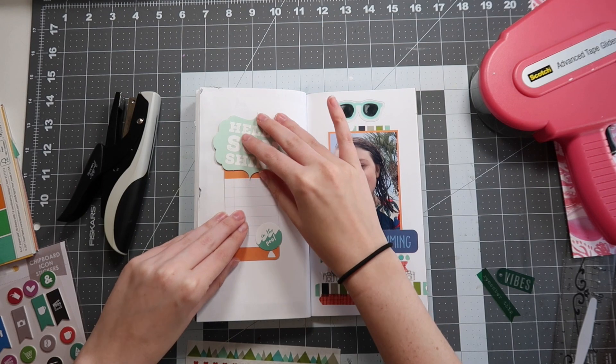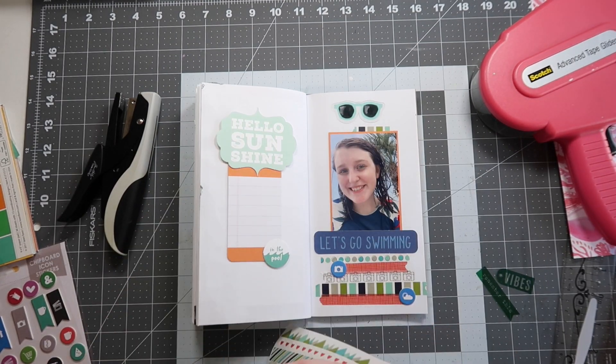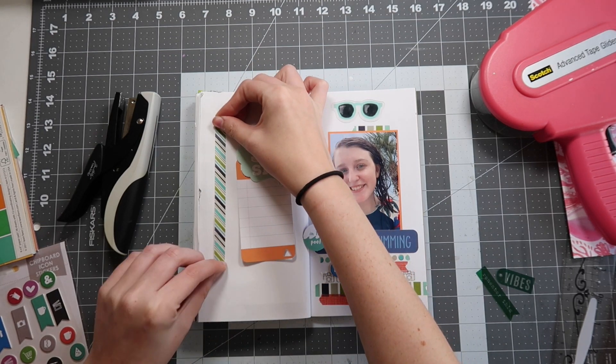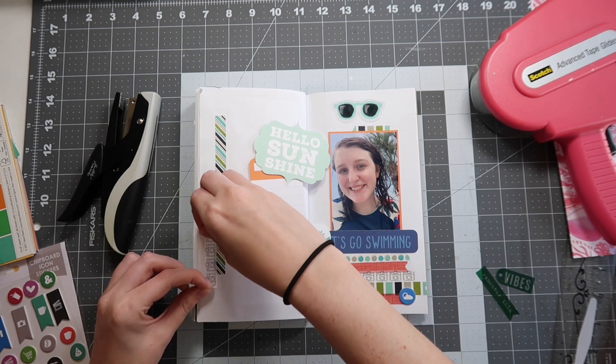The last embellishment on the right hand side will be those sunglasses — the perfect summer motif. I don't care what anybody says, I will never get over using sunglass stickers, sunglasses on cardstock pieces, or acetate pieces like this one. Absolutely love it.